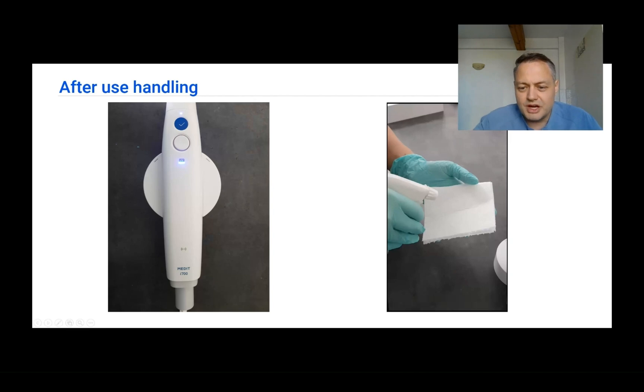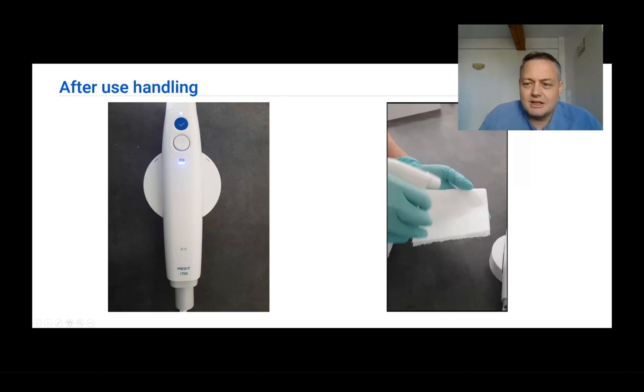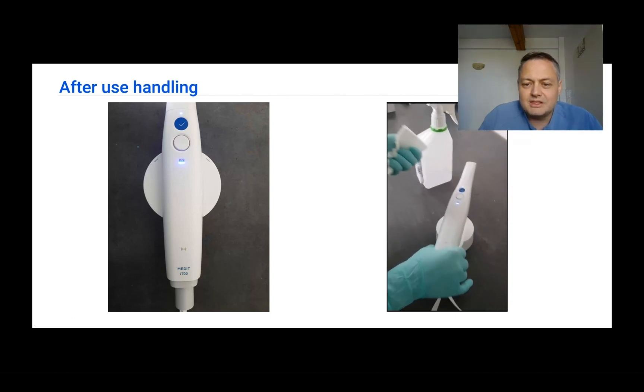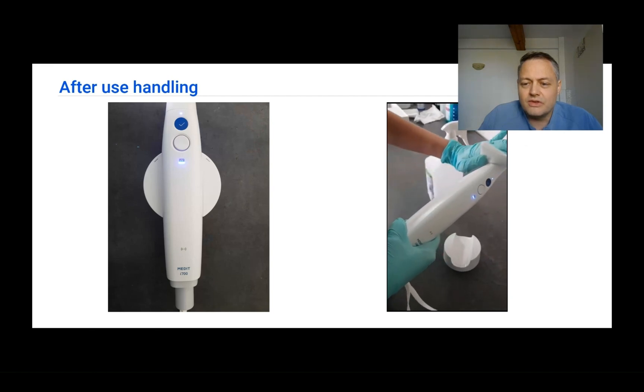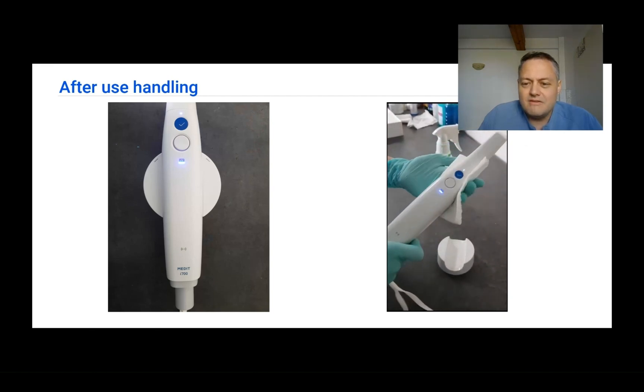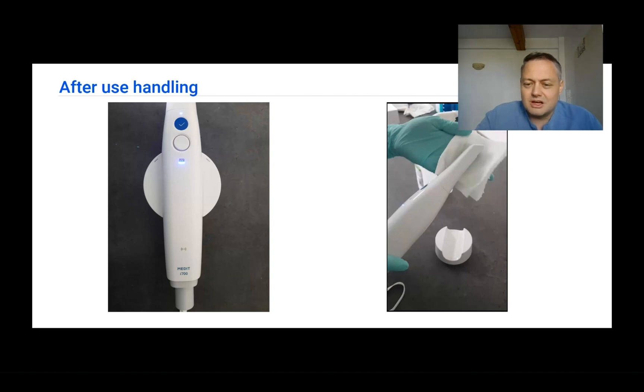For external disinfection, spray a sterilization agent on a dry cloth and wipe the scanner. Never spray the sterilizing agent directly on the scanner, as it can get inside and damage the device. Always spray onto a cloth or paper first, then wipe the scanner clean.